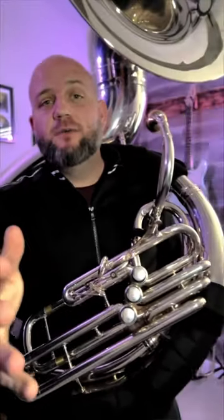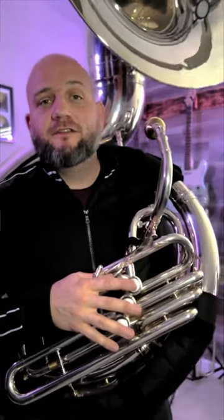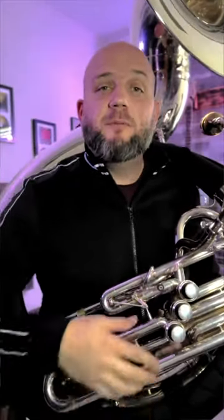If you haven't had a chance to try one of these horns yet, go check Adams out anytime you're at a tuba conference, music conference, or any event where they have these horns on display — go give it a shot. I promise you will love it. It's a game-changing instrument, very different from a lot of the horns out there. I hope you enjoyed this video. If you did, please like and comment below, and follow me at TubaVisionary — I'm on YouTube, Instagram, Facebook, all the things.